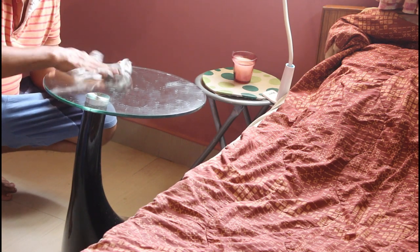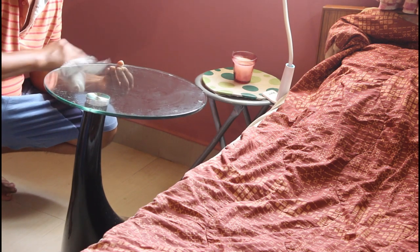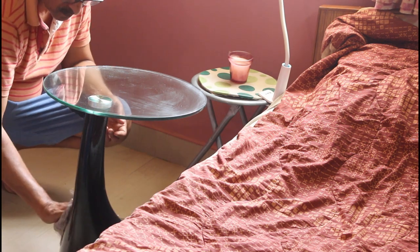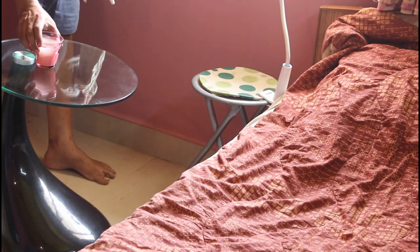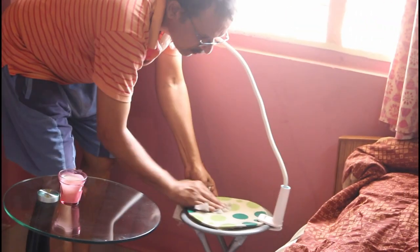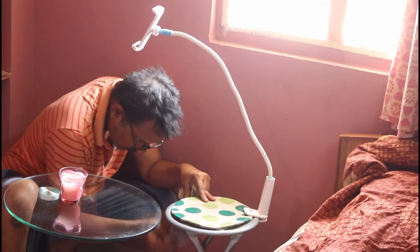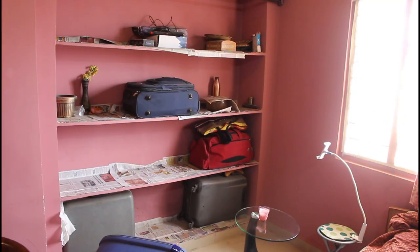Hi guys, in this video I am going to show you how we cleaned our room and how I cleaned my furniture, which is very old. My husband took the bedroom which didn't have a cover, so it was very dusty. It needs more maintenance. Since he's new to dusting, he asked me how to clean. I told him to remove everything first, then dust with a dry cloth and then with a damp cloth.